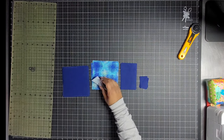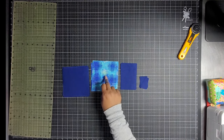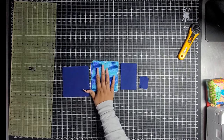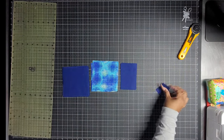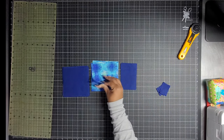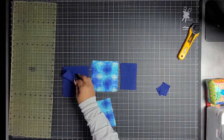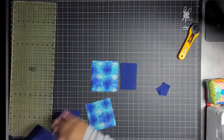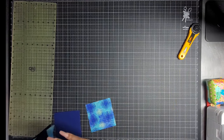In this stack I have nine print squares and then I have ten background squares. Now I'm going to take one of the print squares and two of the background squares from the stack and then put the rest of them to the side. I'm going to show you guys how to make this whole block all the way through.